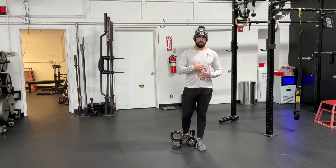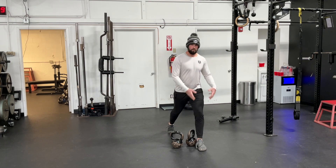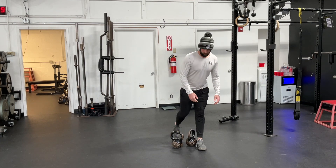Your core is engaged as you go down. Really focus on keeping that weight through that front foot. This is what it looks like.